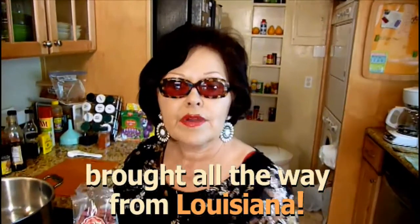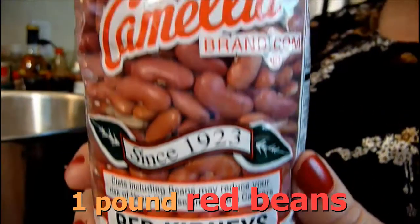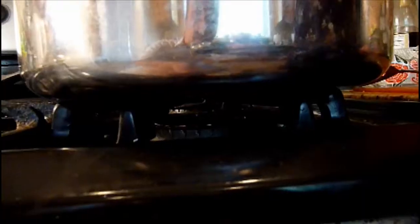We've got some Camellia red beans — New Orleans' favorite brand — and we're going to do a vegetarian version today. No little piggies had to be killed for this recipe. We're going to add the beans to about eight cups of water.